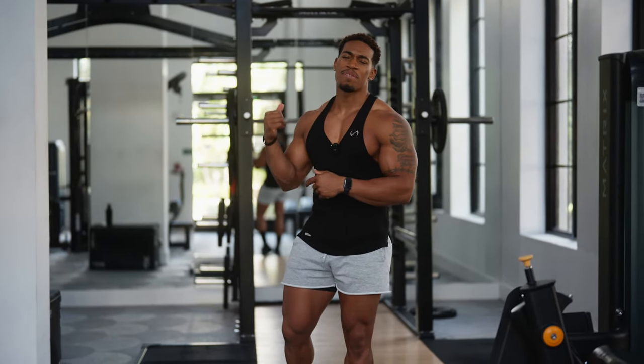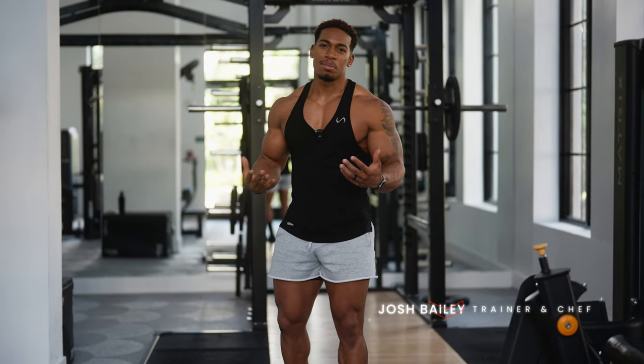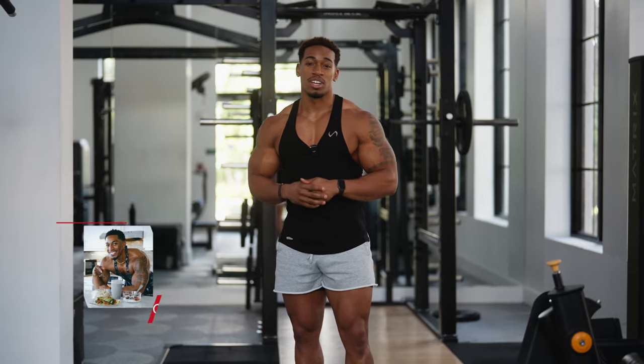I know what you guys are already thinking — you're never doing this exercise. The thing is, you probably don't do it because it looks intimidating and you just don't know how to do it. But today, I'm going to show you how to properly target your quads when you train your legs.